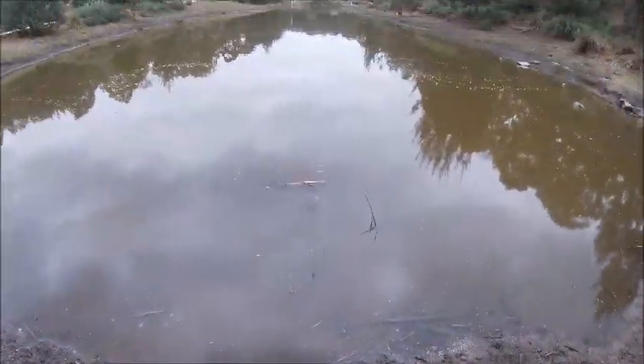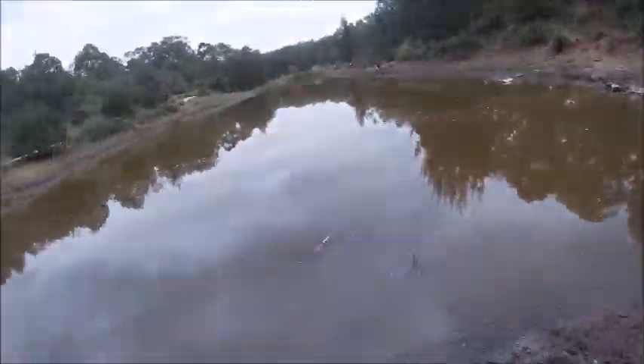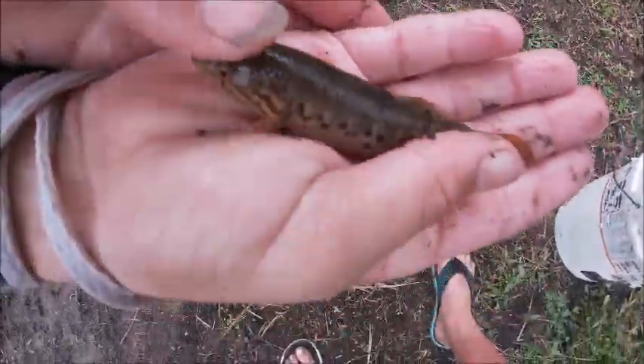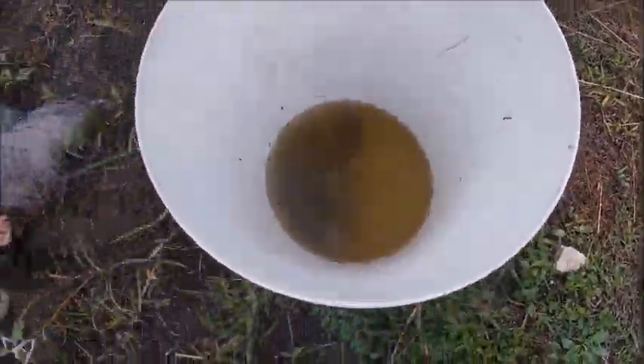Look how dry this is — the water level is up there, it's dropped so much. Let's keep getting more. Here's a nice fish, we're going to get him in the bucket, and then we've got another one.